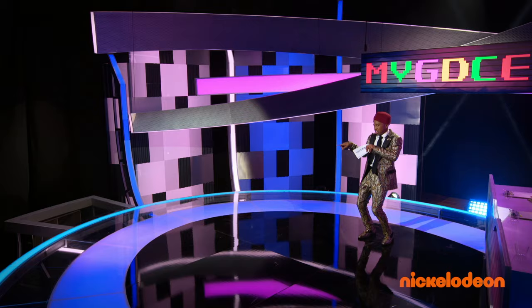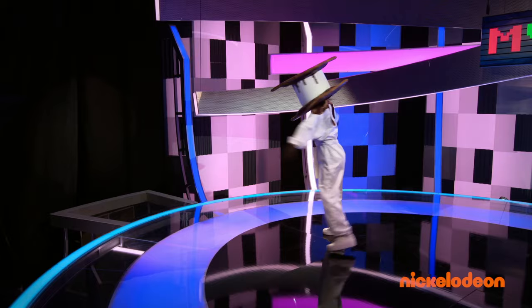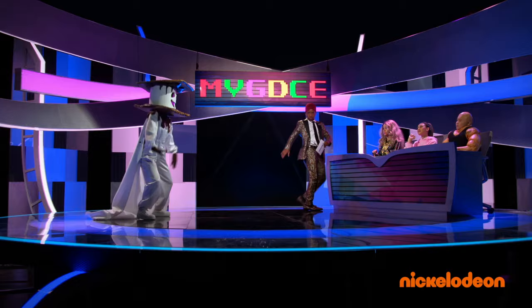Who was that guy? Every judge on the panel is tied at zero points and my jacket is tied with my pants for craziest article of clothing. Final dancer! I'm Snore Head and my dance is called Take in the Smell. Let's get smelly!